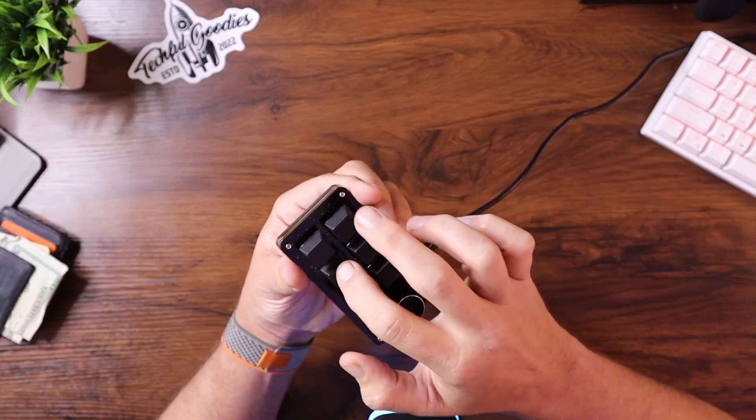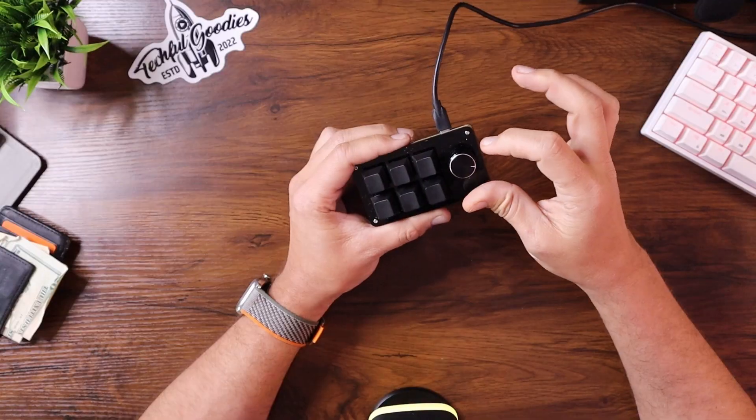So I have mixed opinions on this thing. It was maybe $16 — really my first attempt at grabbing something to see if it worked. It has worked, and it also hasn't worked. What has worked great are the switches. What has not worked so good is the knob.